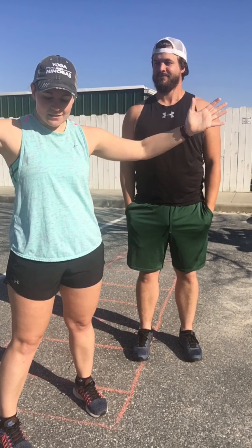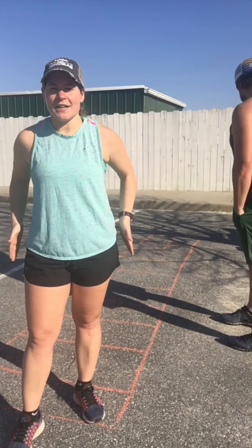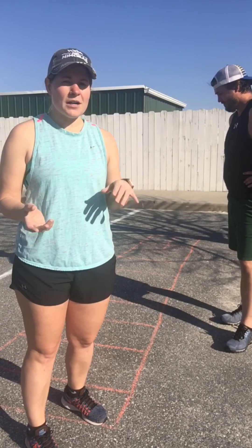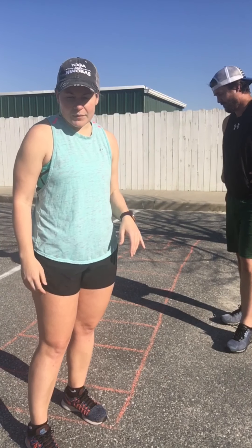So as you can see we're outside. We have some lines drawn on the ground so we have an agility ladder made up for you guys. All you need is some chalk, or if you're inside you could use some painters tape if it's raining or you're in your basement or something like that, and you need 10 spaces approximately even but it doesn't have to be perfect. I'll show you the workout and then I'll also put a graphic of what it is so you guys know what to do whenever you're outside.